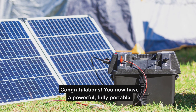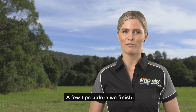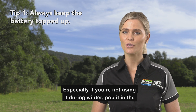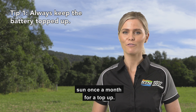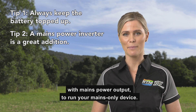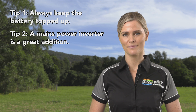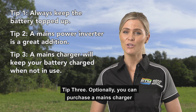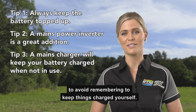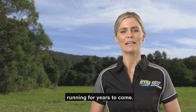Congratulations! You now have a powerful, fully portable, solar-recharged battery box. A few tips before we finish. Tip 1: Keep the battery topped up whenever possible — especially if you're not using it during winter, pop it in the sun once a month for a top-up. Tip 2: You can easily connect a power inverter to provide mains power output to run your mains-only devices — simply connect it to the battery terminals. Tip 3: Optionally, you can purchase a mains charger to keep things topped up while the system is in storage, to avoid having to remember to keep things charged yourself. It helps keep your battery running for years to come.